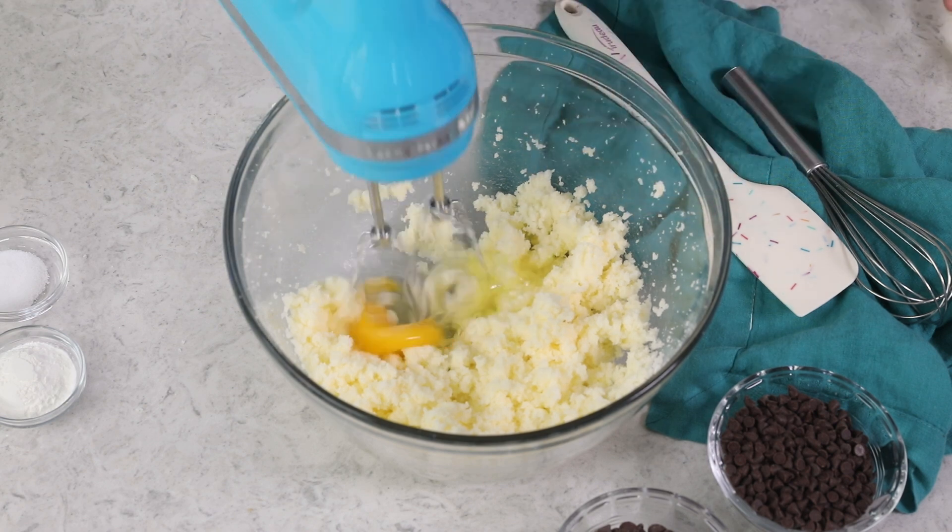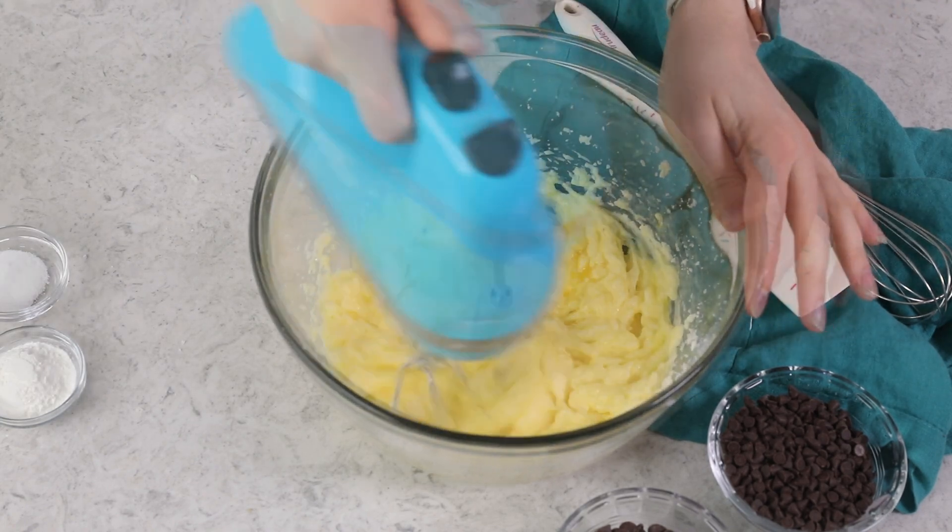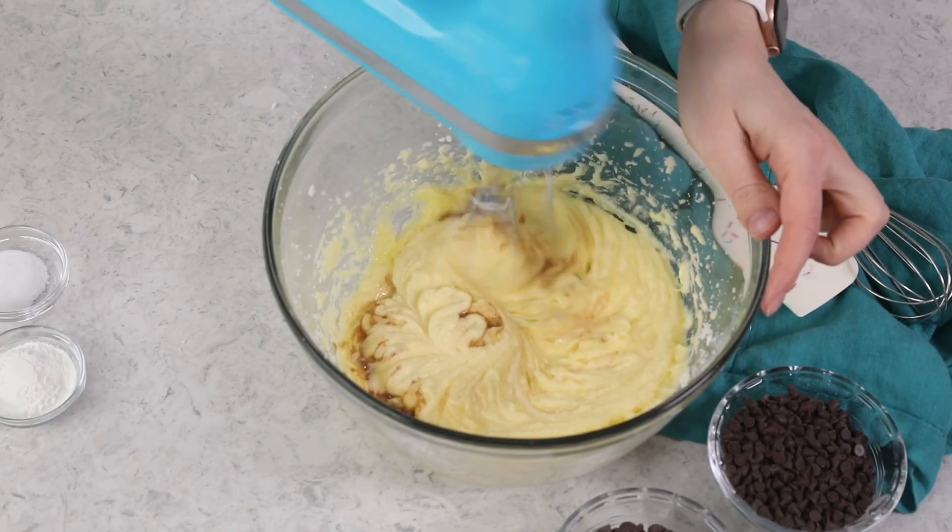Next, you're going to need three large eggs, and we're going to stir these into the batter one at a time. Next, we'll add two teaspoons of vanilla extract. Stir that in as well.